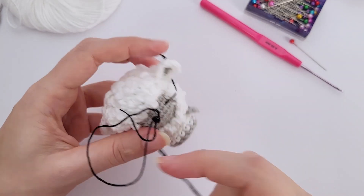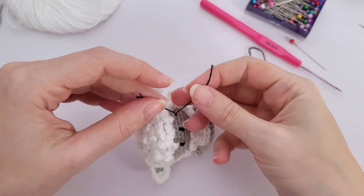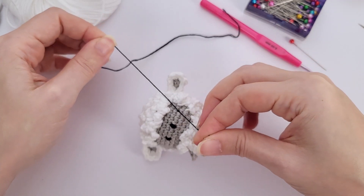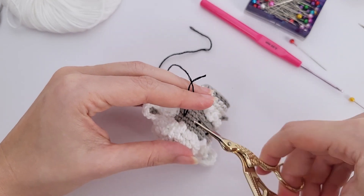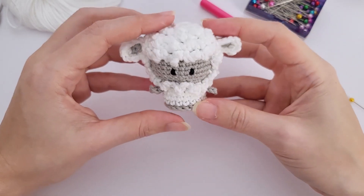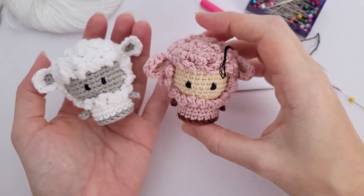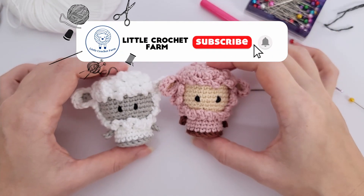Now sew the little arms — so cute and very easy. Make sure you bring the yarn to the same stitch outside of the toy so you can give a tight knot. Do this with both ends of both arms so they are fastened off, won't unravel, and you have no loose ends.